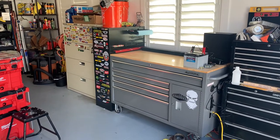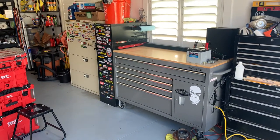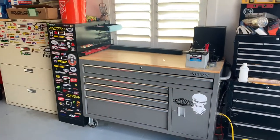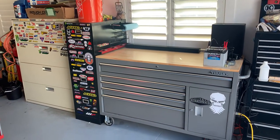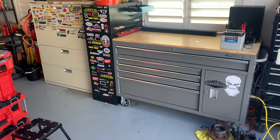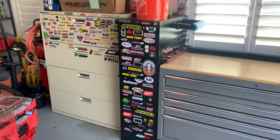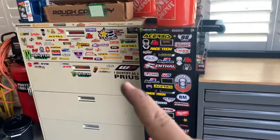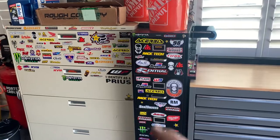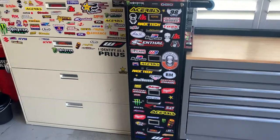I did a tour on my tool trailer, so I thought I would do a little tour of my box for insurance. I think this idea is pretty cool. We're gonna start over there — I got this for thirty dollars and this for ten dollars. They're just old filing cabinets.